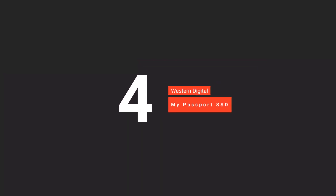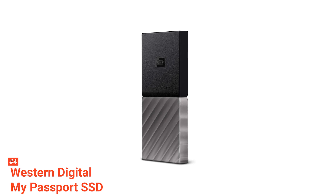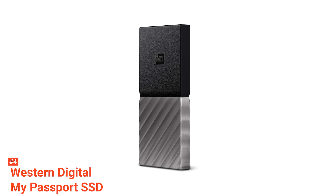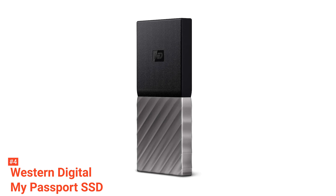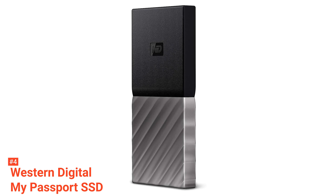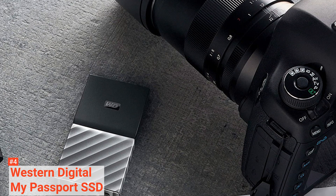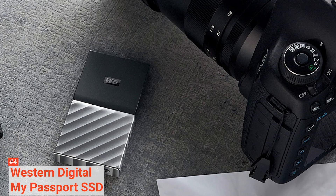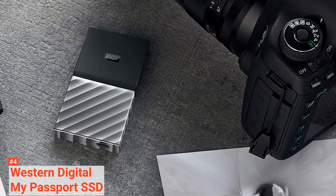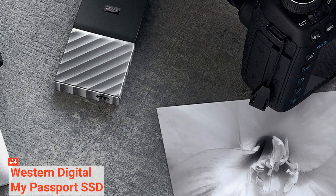Up next in fourth place is the Western Digital My Passport SSD. External hard drives aren't usually the most aesthetically pleasing devices, but with solid-state memory, the size of storage products is significantly reduced, making them sleeker and more convenient. With the My Passport SSD, you get something designed to be compact enough to fit in your front pocket if needed while still being large enough not to get lost on your desk. It has a unique design — half matte black and the other half a ridged gunmetal finish. This product looks and feels solid, being shock-resistant up to six feet, and has a longer-than-average three-year warranty.